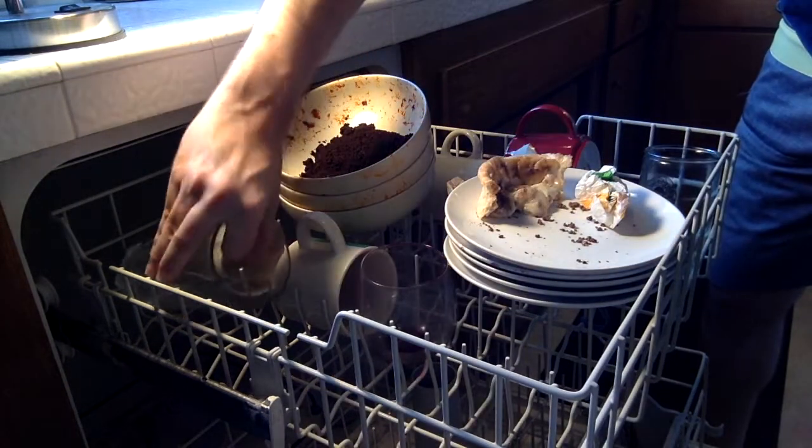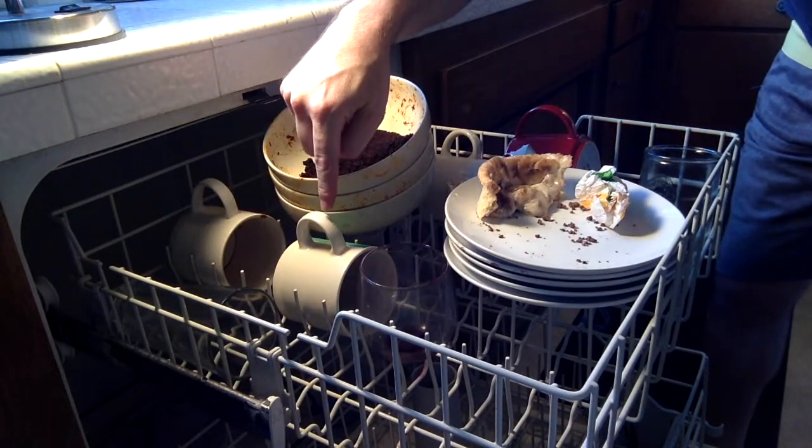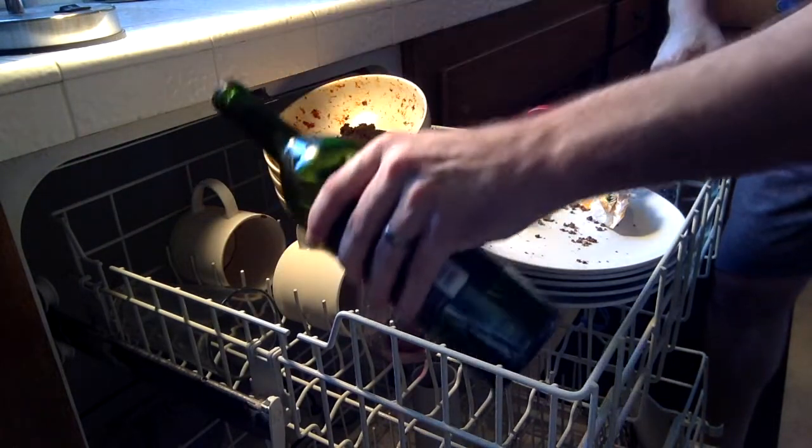Place glasses, wine glasses, and coffee mugs all around the plates and dishes.